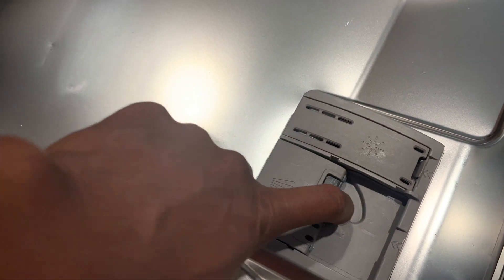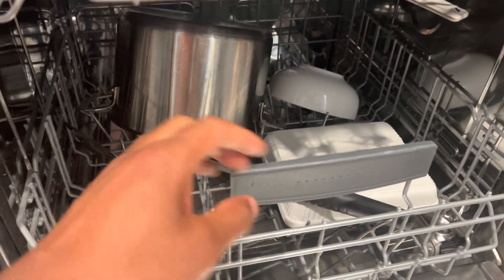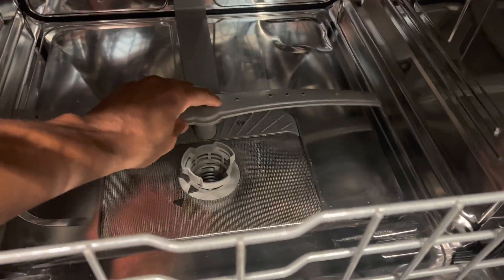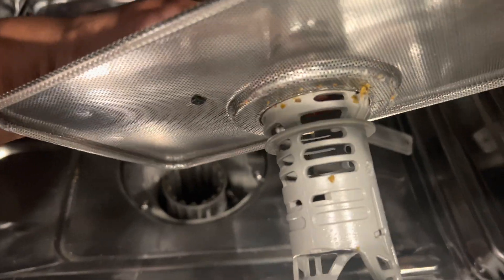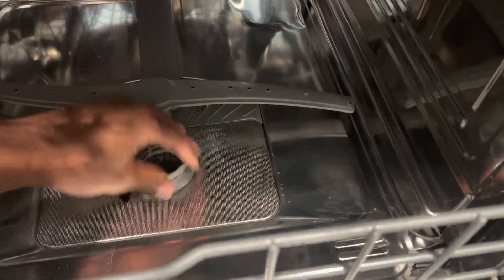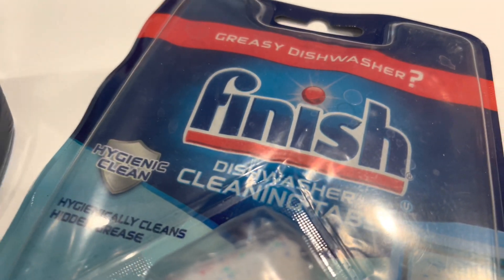Why the dishwasher smells bad: A foul smell from the dishwasher can be caused by food debris or residue. Ensure that the dishwasher is properly cleaned, including the filter and spray arms, to remove any trapped food particles. Mold or mildew: Moist environments can promote the growth of mold or mildew. Clean the interior of the dishwasher regularly and consider using dishwasher cleaners that target mold and mildew.